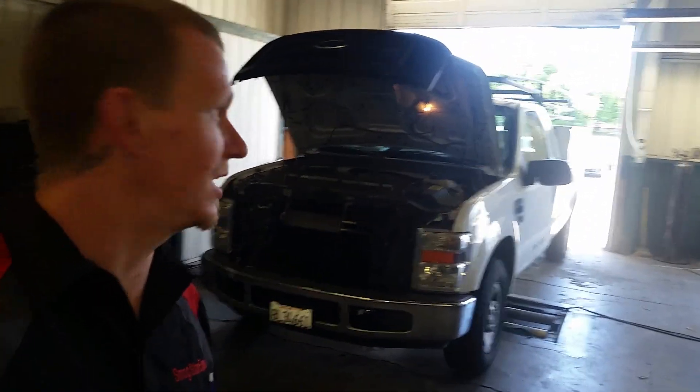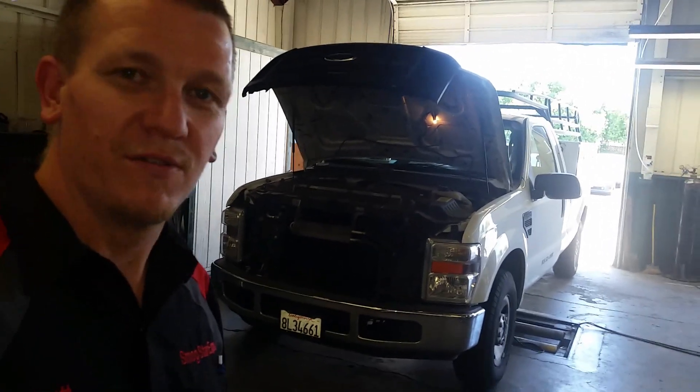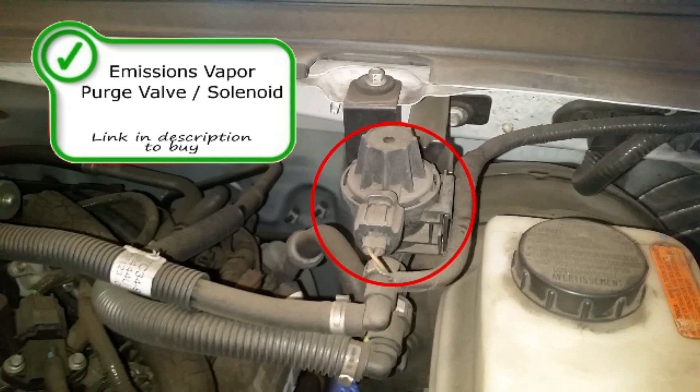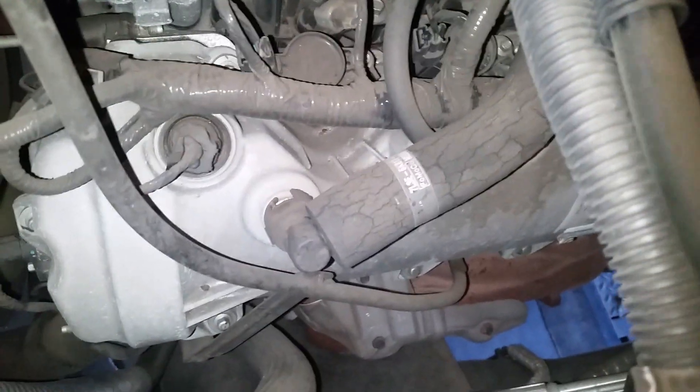Today we have this 07 Ford F-250 5.4 liter. We're going to do the PCV valve, O2 sensors, and EVAP canister and purge. Right off the bat, right here on top is your EVAP purge solenoid — it goes over to the intake over there. Then you have your PCV valve right inside there.